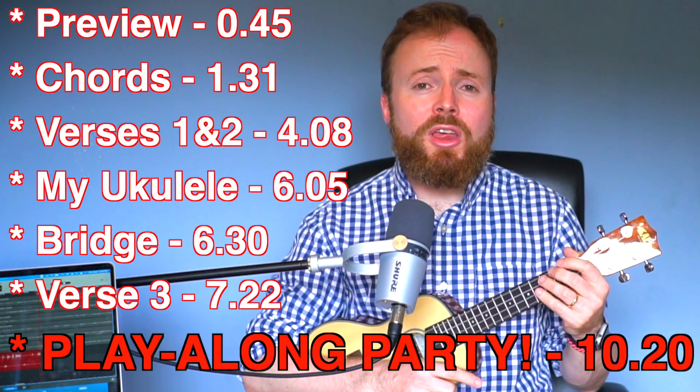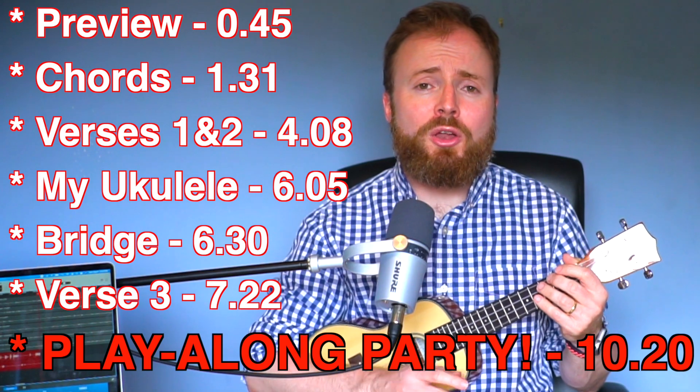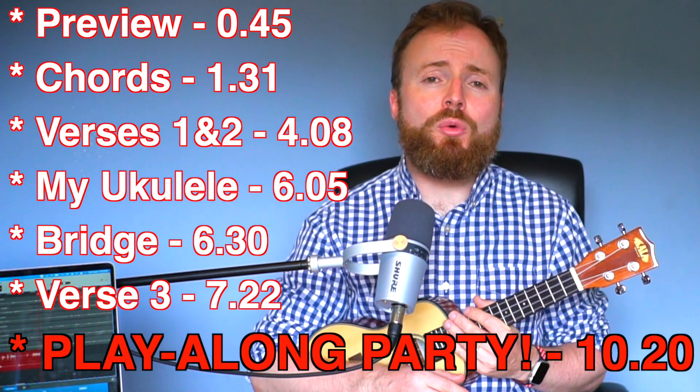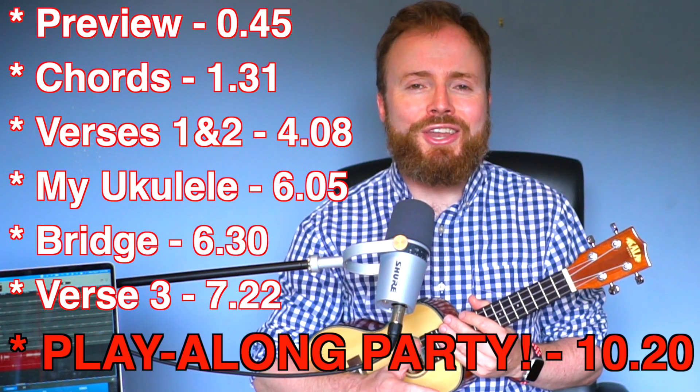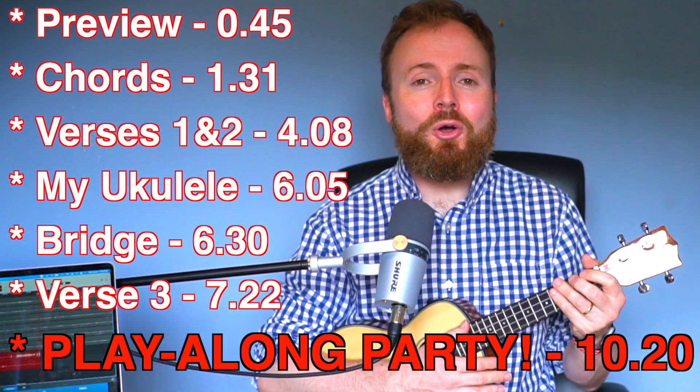The first thing I'm going to do is play you through verse 1 to give you a little snippet of how the song will sound when you've learned it, then I'm going to break it down for you section by section. And then don't go anywhere, because at the end of the video we are going to play through the whole song together, just you and me, in our play-along party.